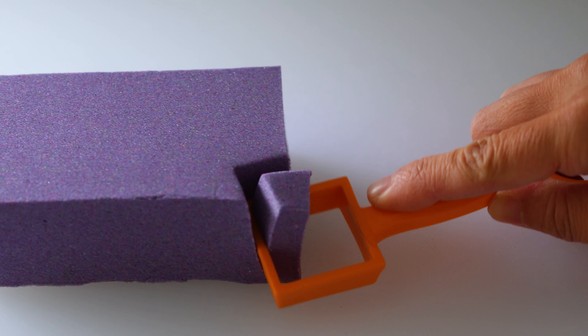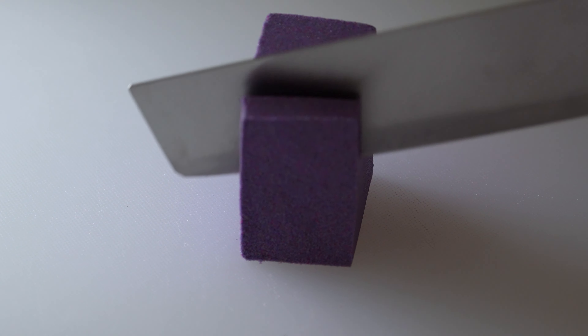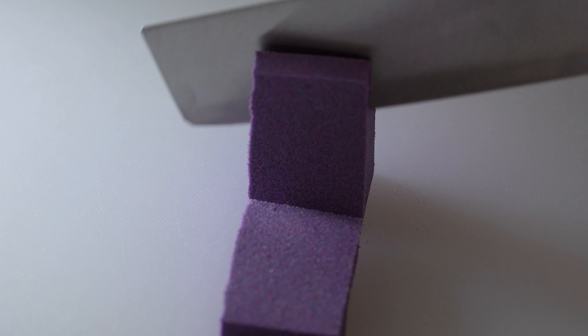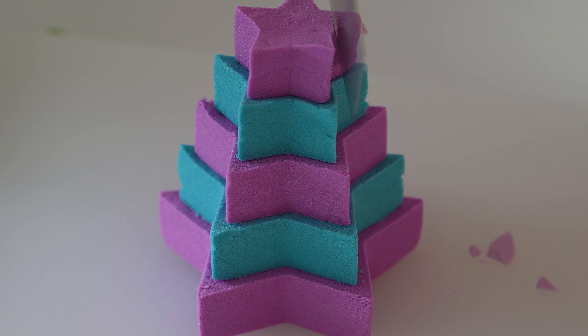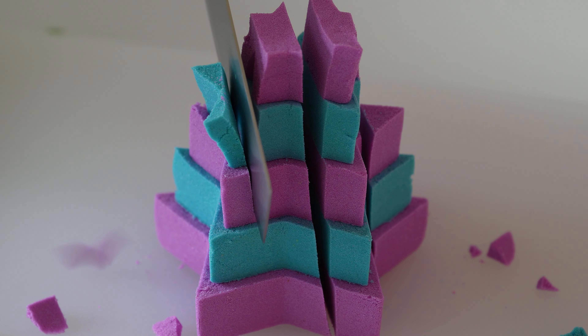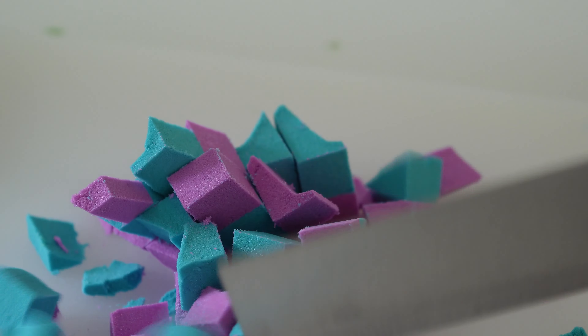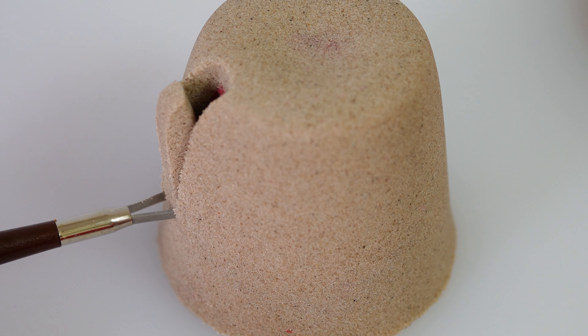I'm going to take a look at this one. First, I'm going to lower the water. It will be better for the water. I'll go back to the water.